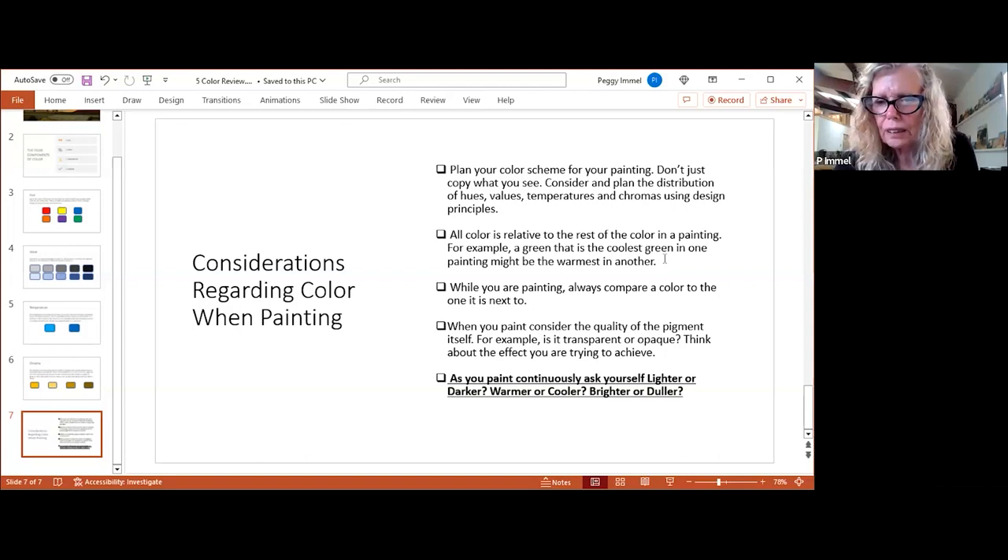I think working from a string gives you more color harmony. When you start with the string and mix out of it you keep harmony color-wise. Also, when you're out there working fast and the light's changing so quickly, it's nice to have pre-prepared colors and a system — because you really only have about an hour and a half.